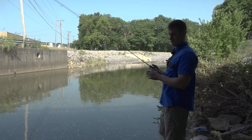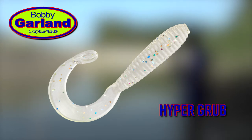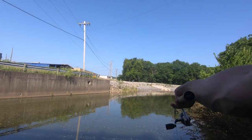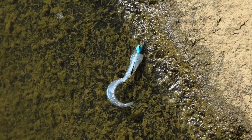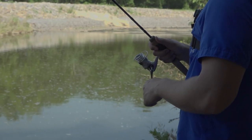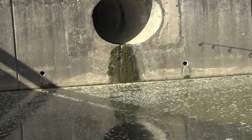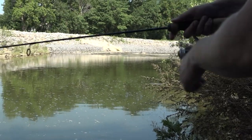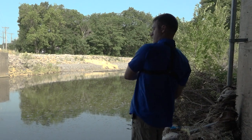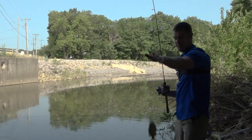The reason we picked the Bobby Garland Hyper Grub today is because this is the easiest bait in the world to fish. All you do is cast it out and reel it in. I put it on a really small jig head so I can reel it pretty slow. I try to get as close to the other bank, or near a tree in the water, and just reel slowly past it — that tail does all the work. Got him! Get in here buddy, that is seriously just awesome.